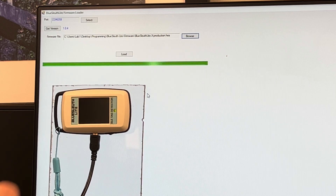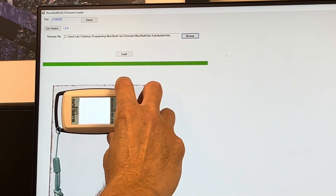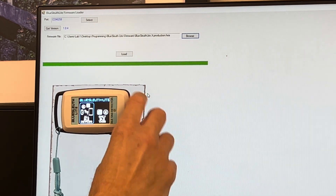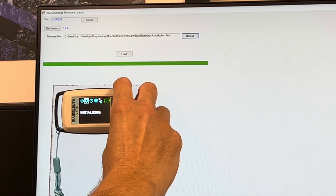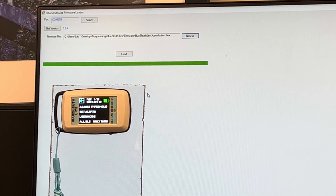Once the progress bar is done, you can disconnect the USB cable. Turn the unit on and navigate over to the firmware version. You can now see it's version 1.23.